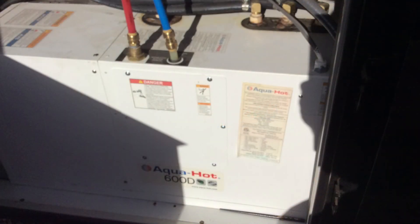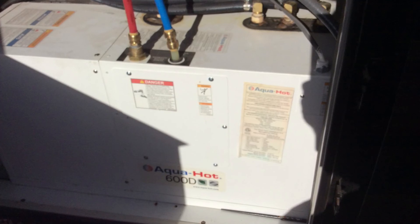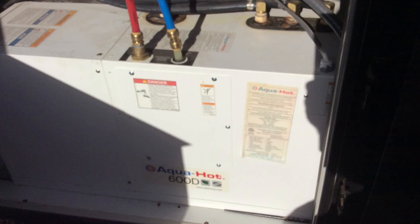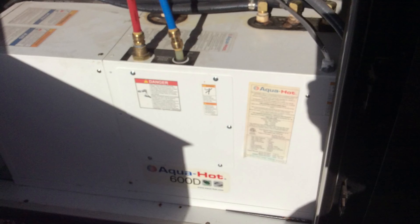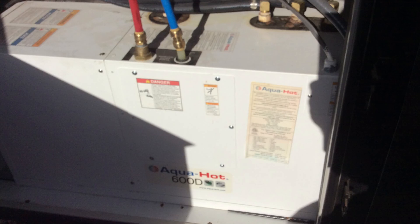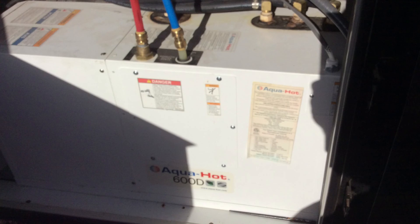The boiler is an awesome way to heat the RV and also provides all the hot water you need. If you have 50 amp power, the heating elements within the boiler will provide heat through electricity. If you don't have 50 amp, the 12-volt will provide electricity to turn on the boiler through diesel fuel. The diesel fuel will shut off when the tank gets to a quarter tank, so you don't burn it empty. The tank holds 150 gallons of fuel.